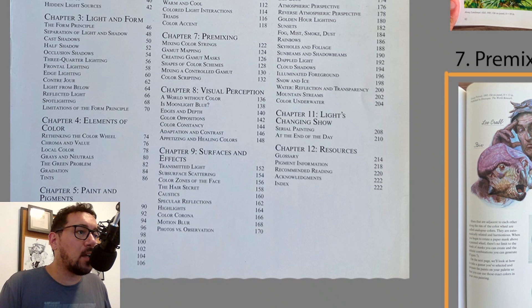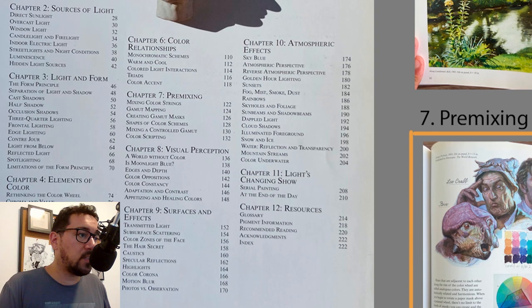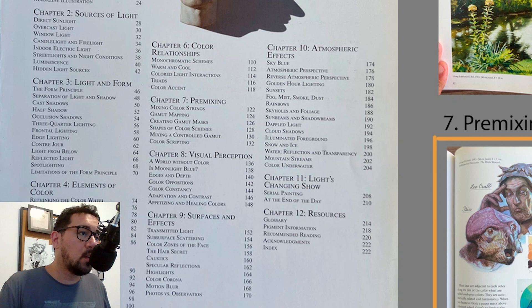It's interesting to have a chapter on visual perception, because I think the whole book is about visual perception — understanding where to look and what to value most from what you're seeing. He goes into moonlight, edges and depth, color oppositions, color constancy, and a little bit of the psychology of colors. With all of that covered, we start interacting with materials.